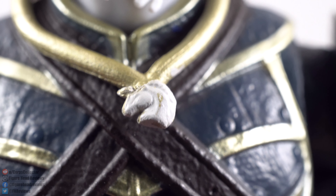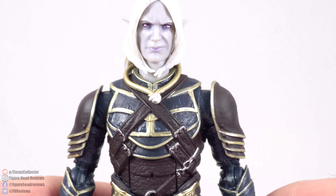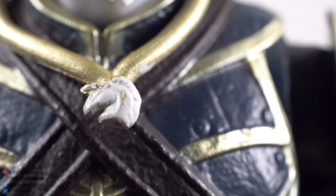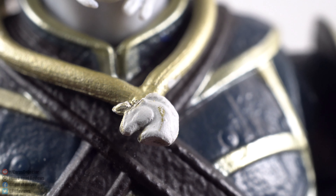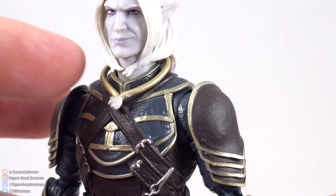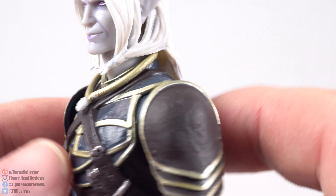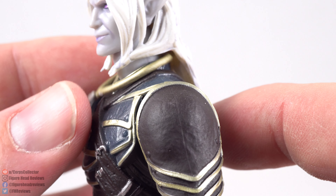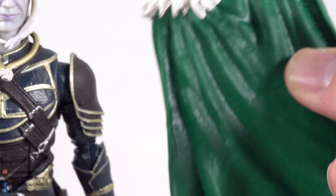Next we have this necklace, which if you're not familiar with the character you might not be sure what it is. This is a unicorn head — the symbol of the ranger god Mielikki. That's why Drizzt wears it; he is a drow ranger and that is his deity. If you didn't know it was a unicorn head you'd be trying to figure it out. The horn didn't come out too great — it's kind of a blob sticking off to the side. I wish it used a softer plastic or was a bit longer so it hung differently, as the hair pushes on it and you have to position it carefully behind the collar. It becomes cumbersome when putting the cloak back on, so I'll probably keep it off.